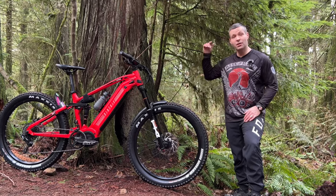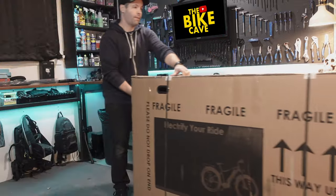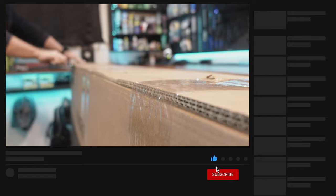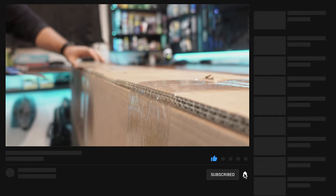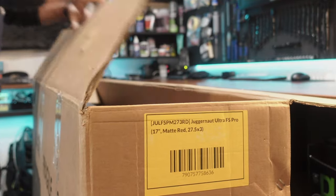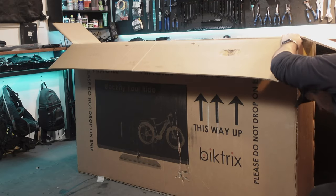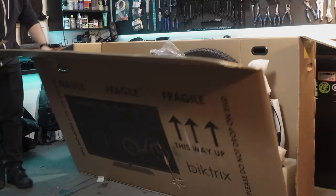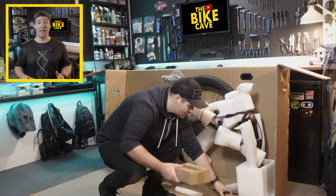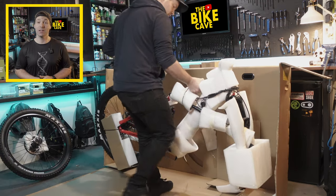I teamed up with them today to show you one of their most capable and powerful EMTBs. But first, let's put it together. I've got to say, I've unboxed a few e-bikes in my day and this has to be one of the best packed bikes I've received in a long time.